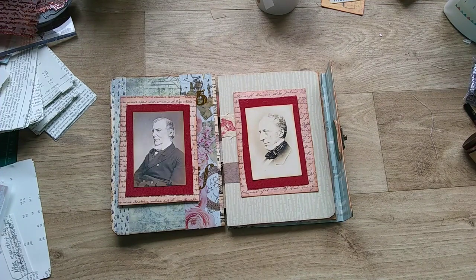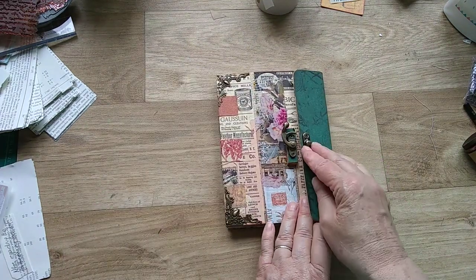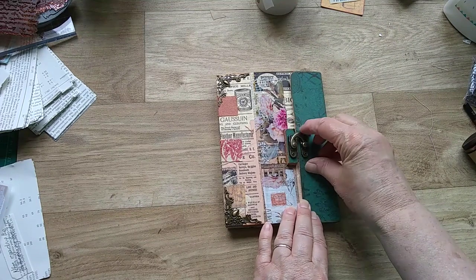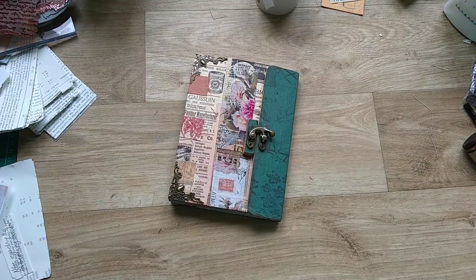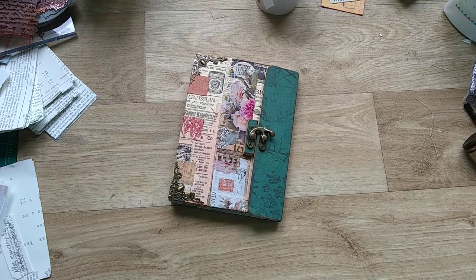I hope you like that quick midweek crafty share. I've just taken these pictures from a book I got from the charity shop and elevated them so that they'll be seen again. Thank you for watching — I'll put the link below to the making of this file folder, and I'll see you again at the weekend for some more crafting with paper and fabric. Bye for now everyone.